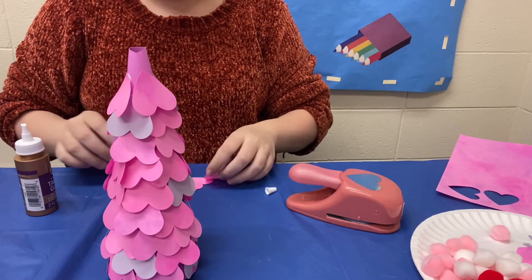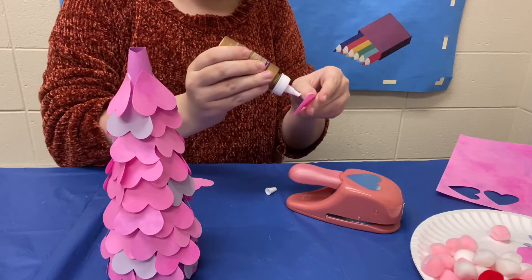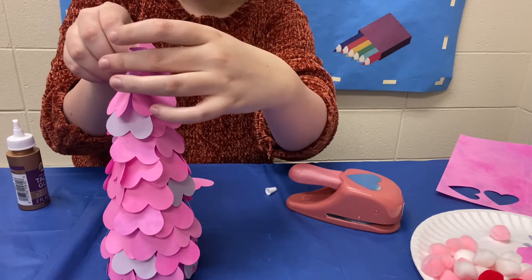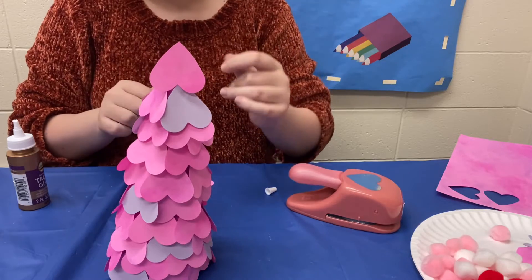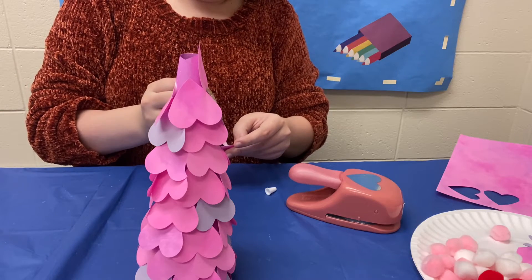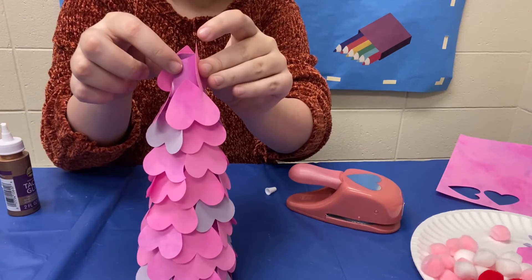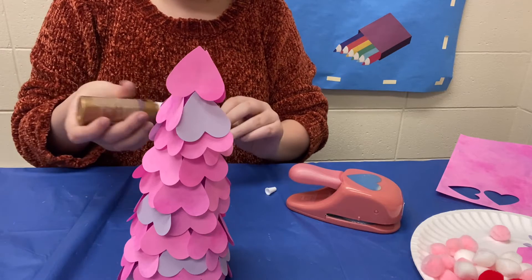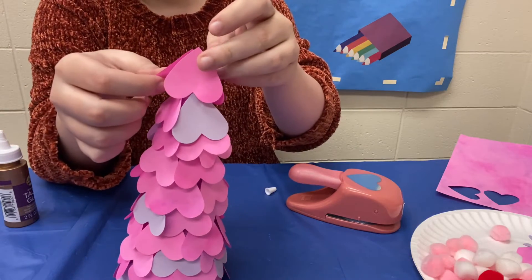So now that we're at the top of the tree we are just going to change up our method a little bit. So instead of putting glue at the very tip of the heart we are going to put it more towards the bottom, so that way the very tip can make up the top of our tree. I'm just going to stick that on like that and as you can see it just floats at the top kind of like that. Now you just do that with the rest and then we'll just leave it to dry. Just remember you don't need a lot of glue for this — just dot dot, not a lot.